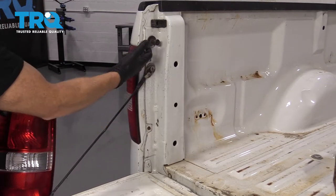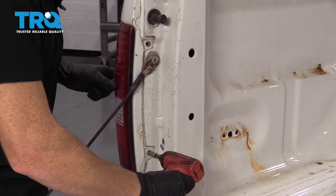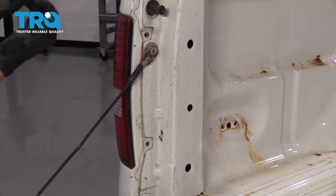Once we get those out, we'll be able to slide this out and remove the wiring. Grab onto your lamp assembly and pull it towards the rear of the vehicle.